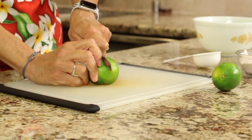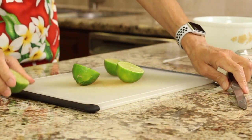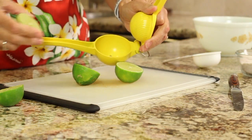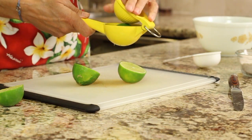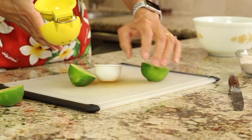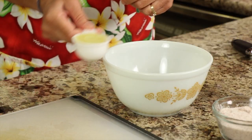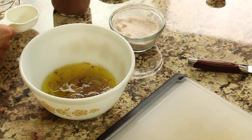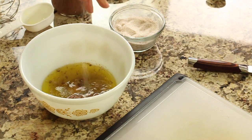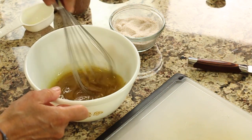So we'll just cut this in half and we need about a quarter of a cup of lime juice as well. I'll just place it in my juicer here and measure it out into my cup, then place it right in the bowl. I'm going to add a pinch of salt, take a whisk, and whisk it up.